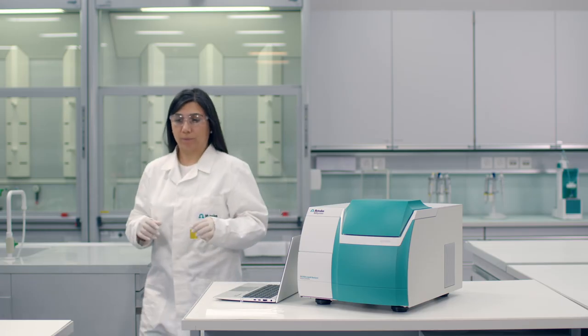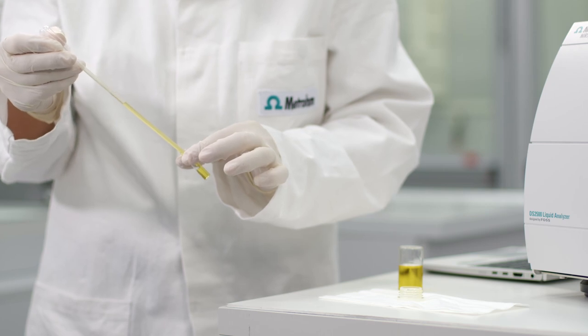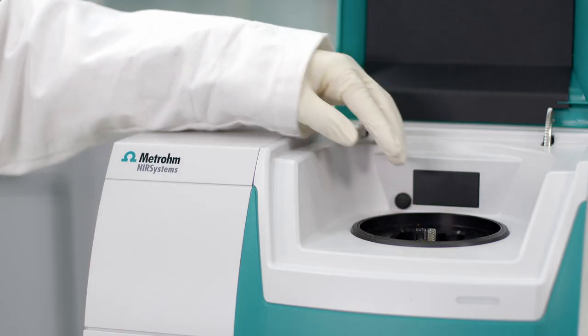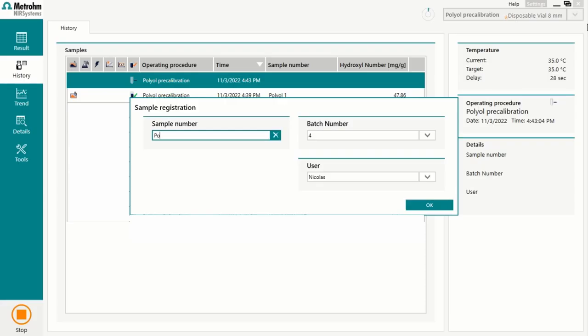It is very easy and can be used by anyone. You only need to fill the disposable vial with your sample, place the vial in the DS2500 liquid analyzer and close the lid. The software will start the measurement directly and only requests that the user enters all necessary information such as sample name or batch number.